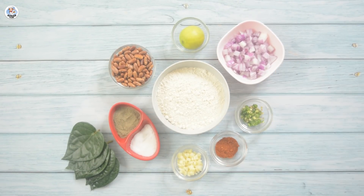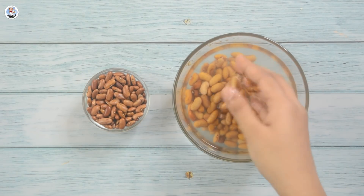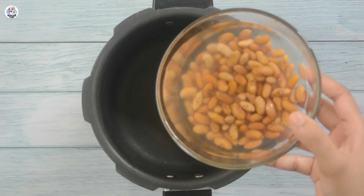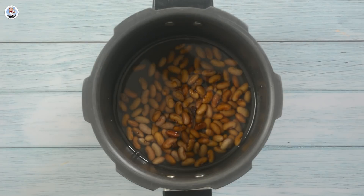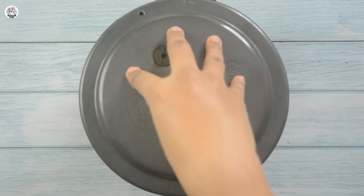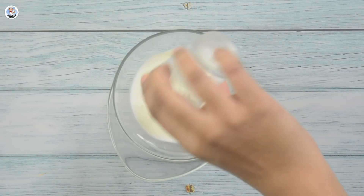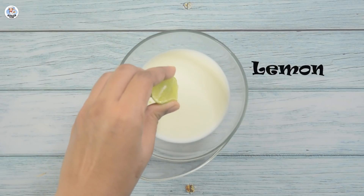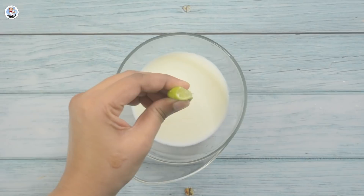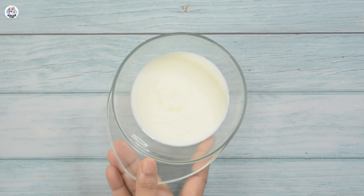I soaked half a cup of rajma in hot water for 10 minutes — ideally you soak it overnight, but I'll cook it longer. In a pressure cooker, add the soaked rajma with more water, close the lid, and cook for 6–7 whistles. Let the cooker cool down completely. Till then, I'm going to experiment a bit — I need some creaminess for the taco. So I'm trying to make sour cream, usually made with fresh cream. I added lemon into milk and put it in the fridge for 10 minutes.